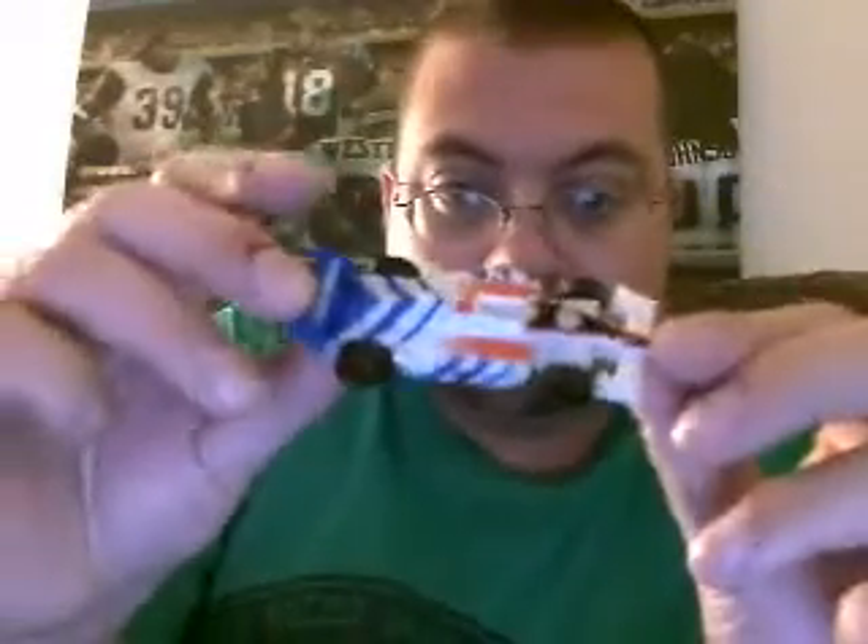Hey guys, Ultramaximus back with another mini review. This time I'm taking a look at a Legends class figure that I've had for a while. It is Mirage, and he's kind of looking G2-ish.